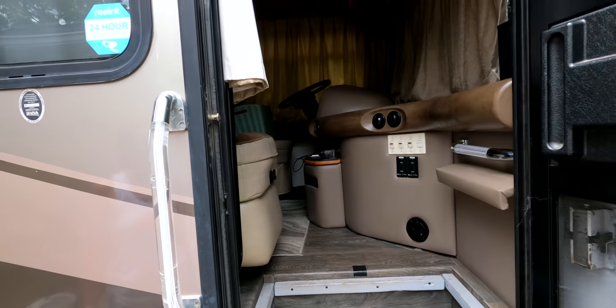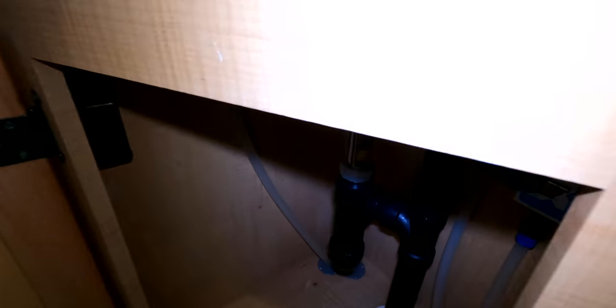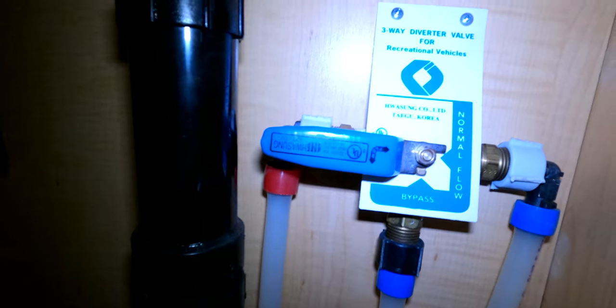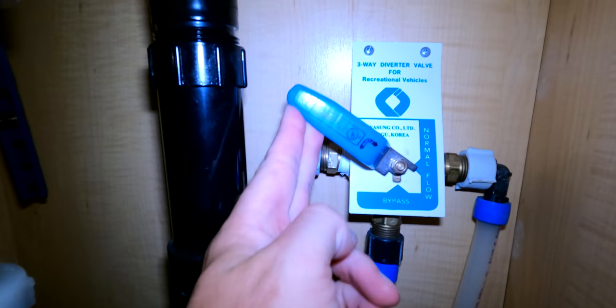Ben shows the bypass valve under the sink — a large valve that in the normal position allows water to flow through the heater, and when pulled up, bypasses the water heater entirely. This particular RV has a single bypass for the whole system, which is convenient. If you have an older RV, there could possibly be two valves — one for hot, one for cold — so check your setup.